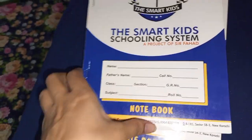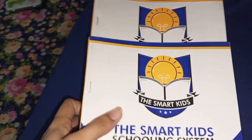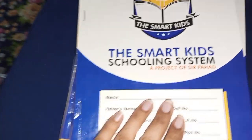Assalamualaikum, welcome back to my channel! I am going to put a cover for you — a plastic sheet — because there are copies and I will keep them here. I am going to write them and find them, so I am going to put a copy on them.